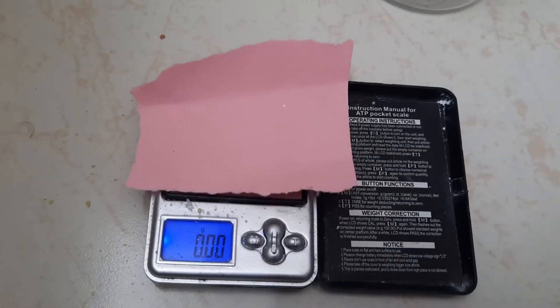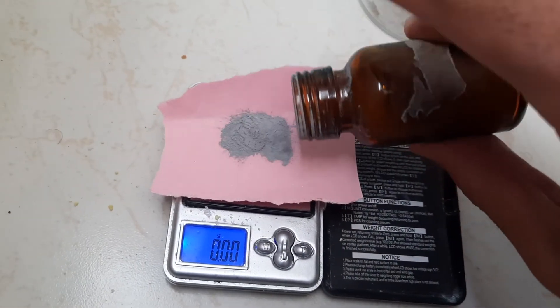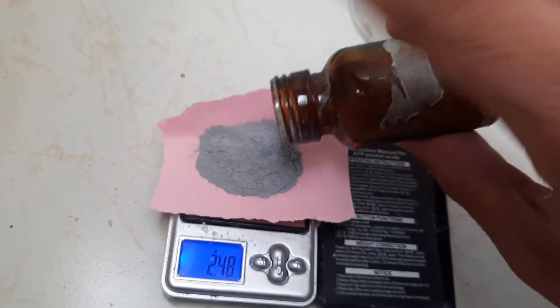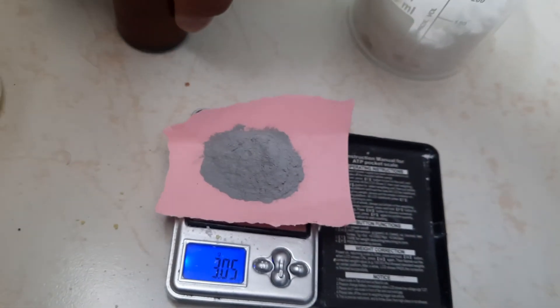And at the end, 3 grams of fine aluminum powder. There we go, 3 grams of fine aluminum powder.